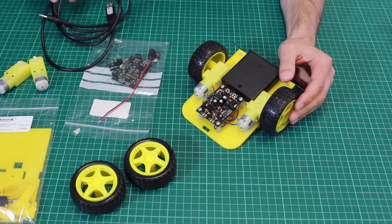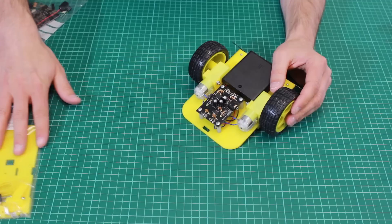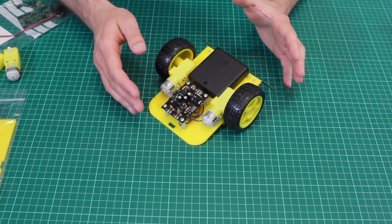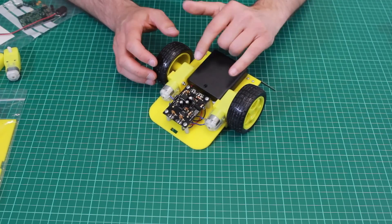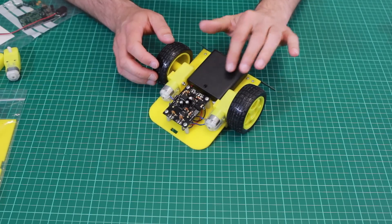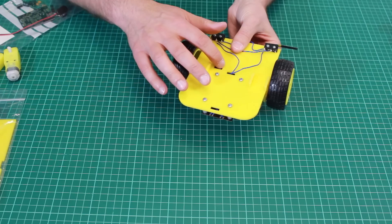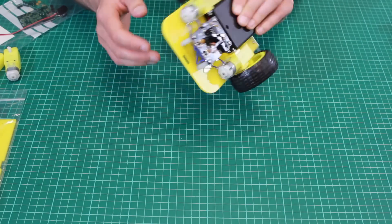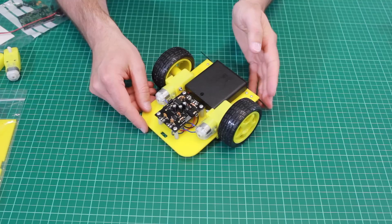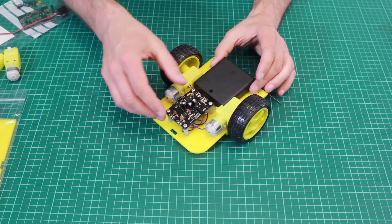So let's take a closer look at how this works. Here we have the bump and spin buggy once it's been assembled. We have the two wheels here, these are driven by these two motors you can see here and here. There's a battery box here to power the unit and there's a power switch that sticks through the bottom so you can turn it on and off. There are two detection switches which are used to detect when the buggy touches a wall, and the whole thing is controlled by this board here.